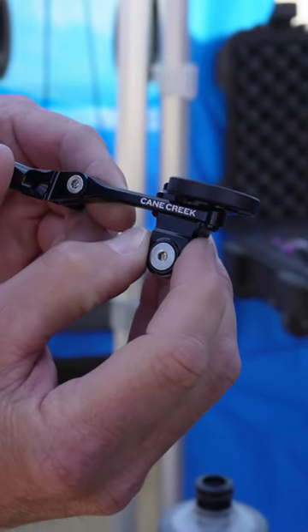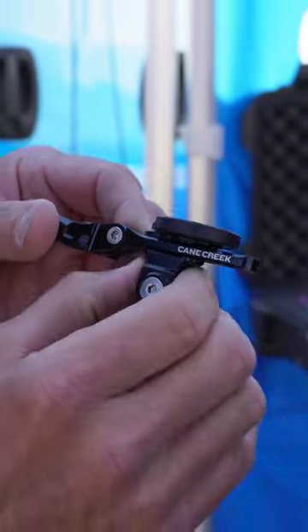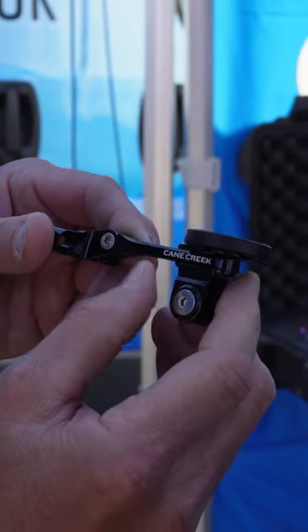My name is Crank Ted Morello. I'm with Can Creek Cycling Components, and I'm here to show you our new computer mount for our stems and many other stems.